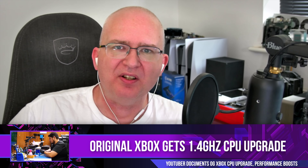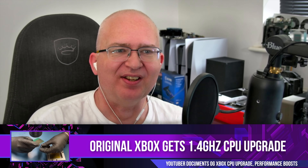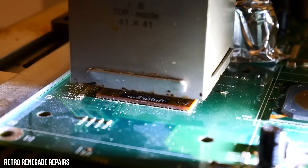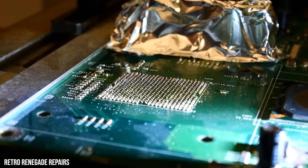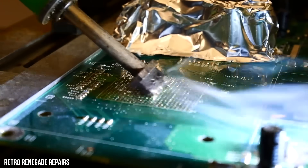Next up, a really interesting thing that popped up online this week. There seems to be this trend of people taking the OG Xbox, ripping out its components, and replacing them with better ones. Alex pointed out this video from Retro Renegade Repairs where they've basically swapped out the original Celeron x86 chip in the OG Xbox for something better.